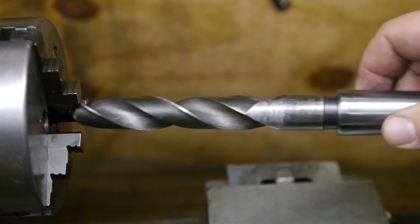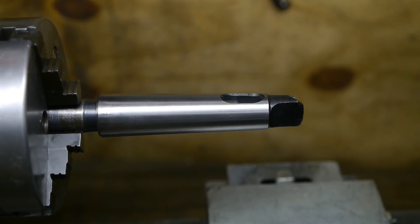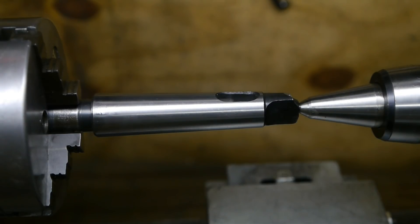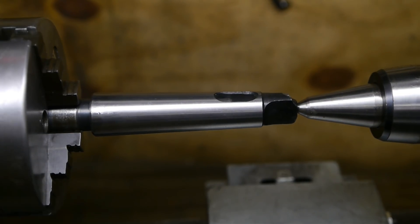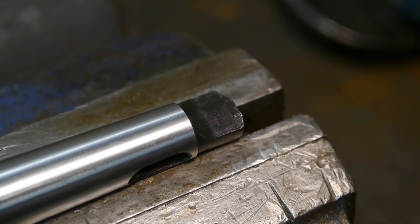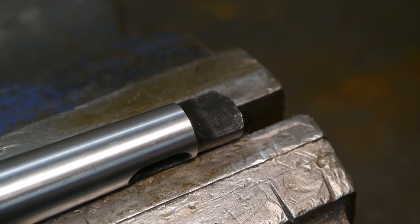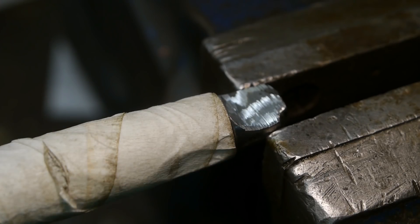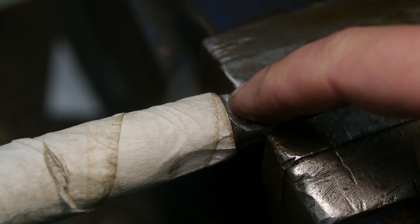Before I permanently screw up this new sleeve, I'm going to line it up on the lathe, using the drill bit as an arbor. I will grind off this black coating - it isn't steel so it's probably not good for welding. I wrapped the taper in masking tape to protect it from weld spatter.